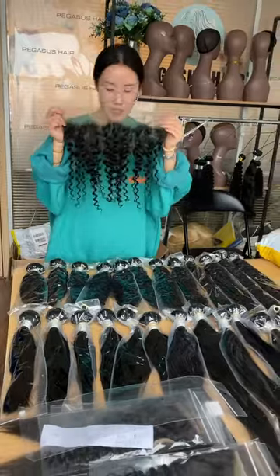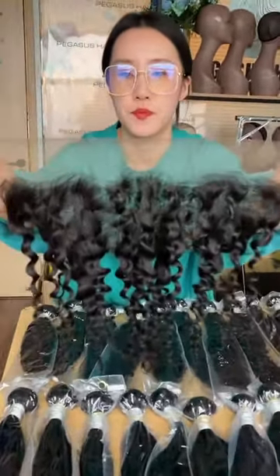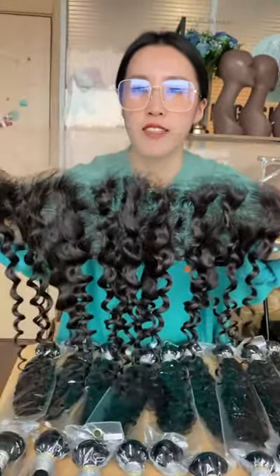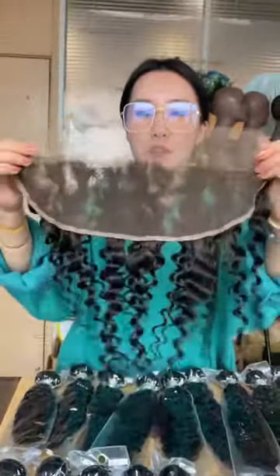Matching the front, matching the models. You can see the lace — the hairline is all pre-plucked and very natural, and it's a 13x4 frontal.